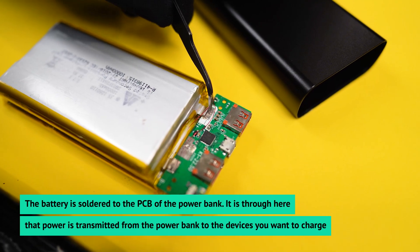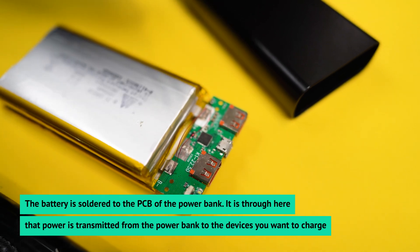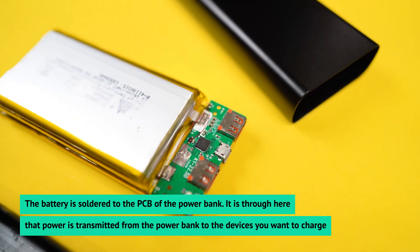The battery is soldered to the PCB of the power bank. It is through here that the power is transmitted from the power bank to the devices you want to charge.